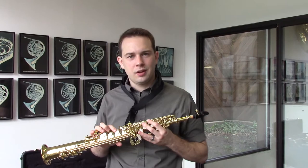Good afternoon. My name is Tyler. I'm here at Wichita Band in Wichita, Kansas. Today I'll be playing the Yanagisawa SS991.